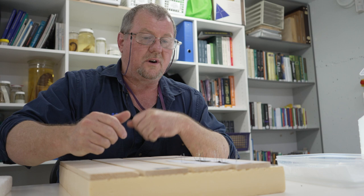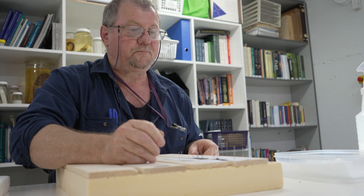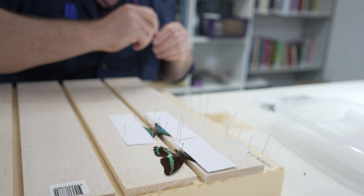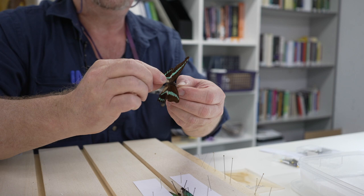Approximately a week later, our butterfly should be completely dry. I've got one here that I did last week. We're just going to remove the various pins that are holding bits and pieces in place, and now take away the pins that are holding the paper down, and take the paper off. Now we have a totally dry butterfly that's pinned with its wings spread.